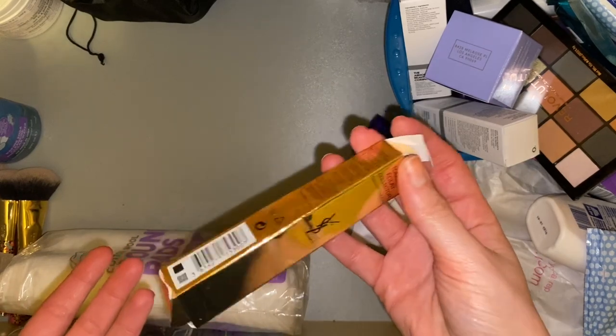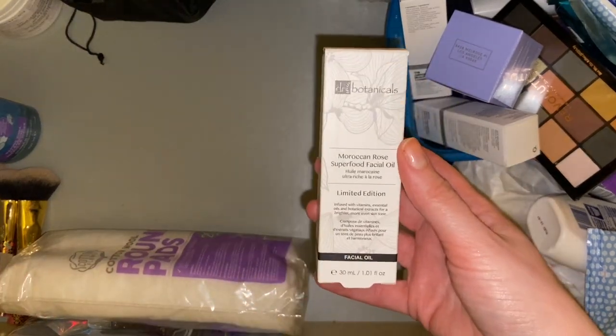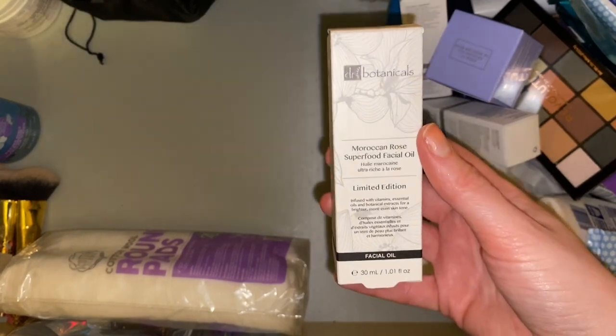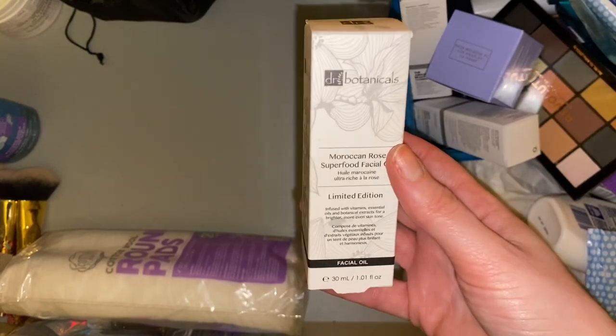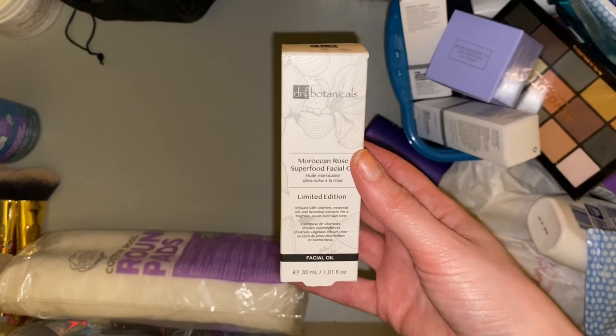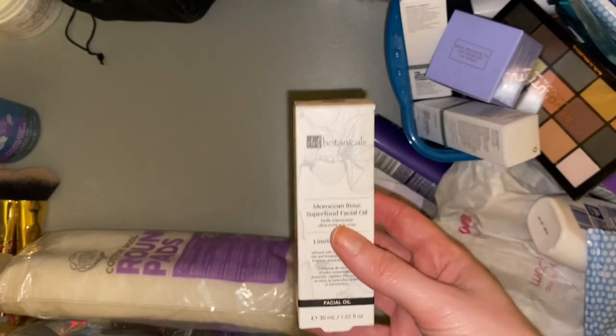Then we have a box from my YSL which I don't need, and we have a Dr Botanicals Moroccan Rose Superfood facial oil. I finished my last one of these not that long ago and haven't yet cracked into this one, but I do really love this facial oil — it smells amazing and leaves my skin feeling so soft.